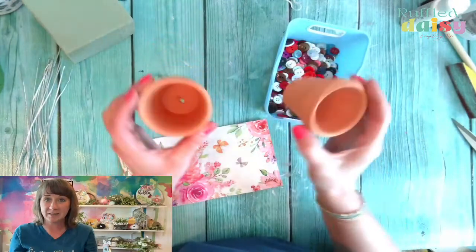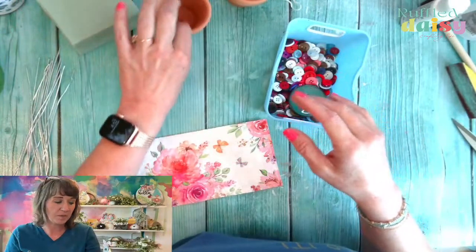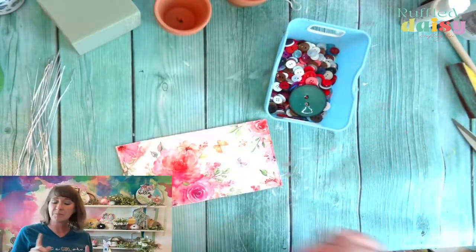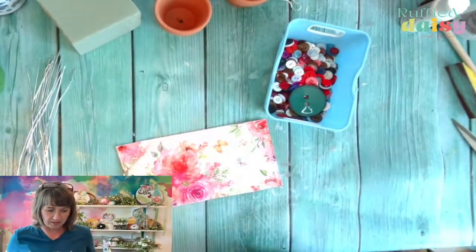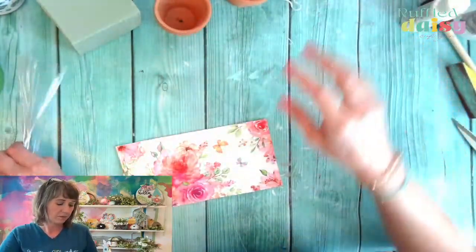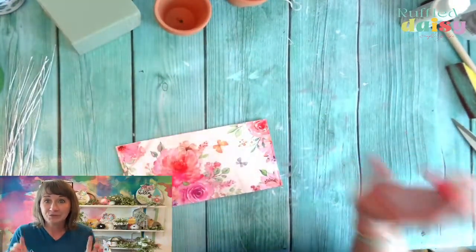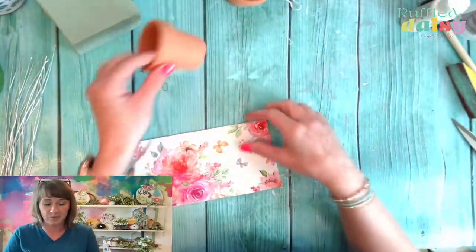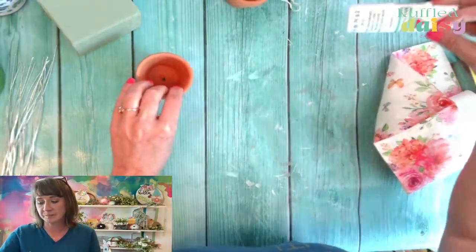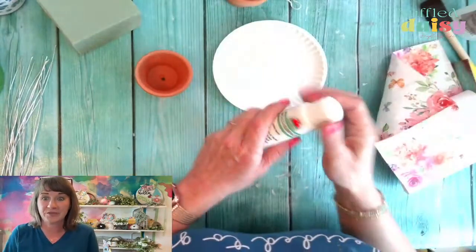We're going to use two pots. We're going to fill up our pot and I probably need some moss because we're going to put some moss in it as well. The first thing we're going to do — we're going to use a bunch of beads and then you're going to need wire. We're going to create some little flowers in our little flower pot, and we're going to put napkins on the flower pot.